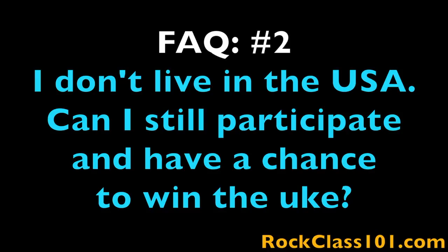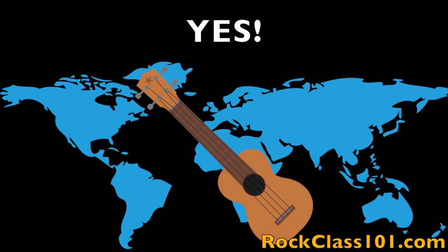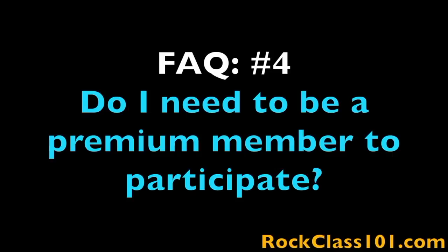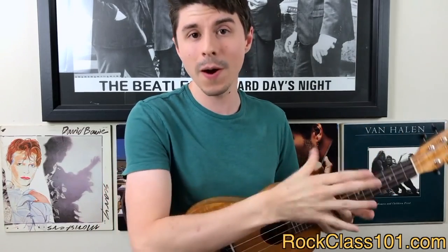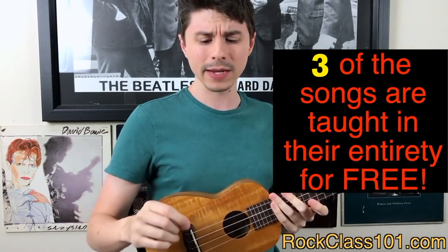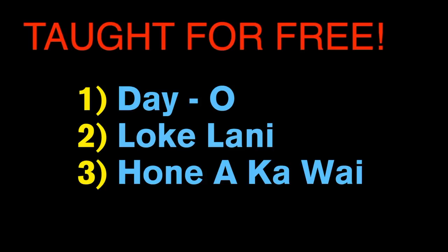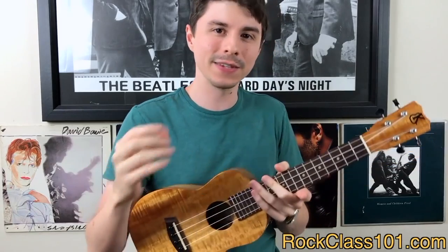Question two: I don't live in the U.S. — can I still participate and have a chance to win the giveaway ukulele? Yes, the challenge is open to the entire world. Question three: do I have to play the entire arrangement? Yes, you must perform the entire piece in order to qualify. Question four: do I need to be a premium member to participate? No, but premium membership makes it much easier because it gives you access to the entire lessons — part one and part two. The only lessons taught in their entirety for free on YouTube are Deo, Lokilani, and Honi Akawa.